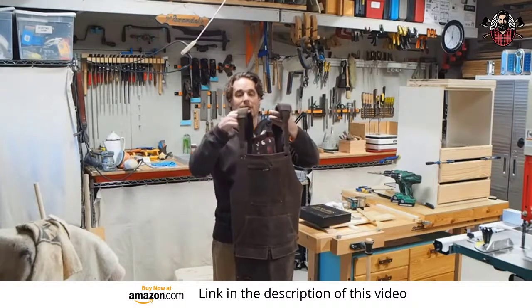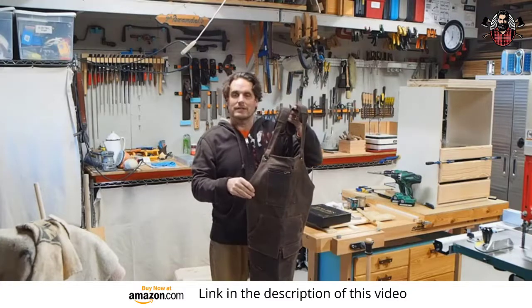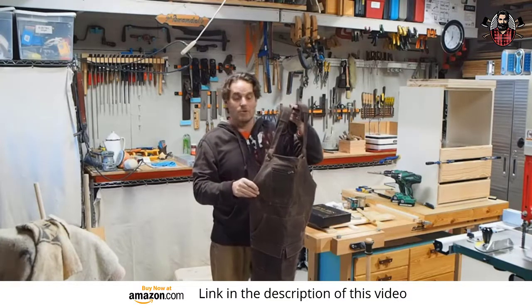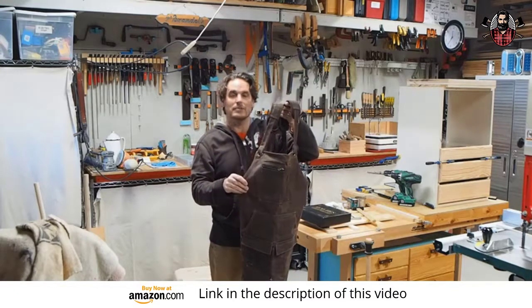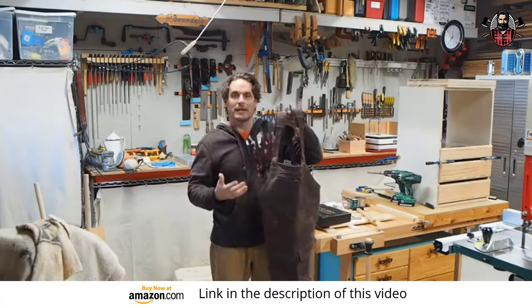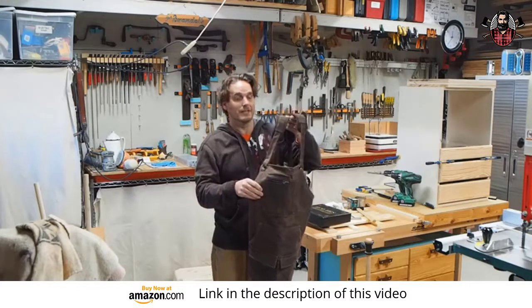It's waxed canvas, extremely durable. Just like any other waxed canvas apron, coat, or pants, they always come out a little stiff when you first get them. But if you wear them, they break in — the stiffness goes away and they eventually become really comfortable.